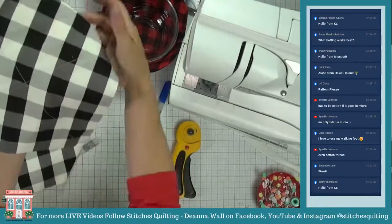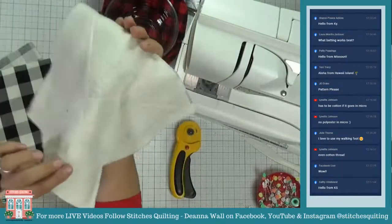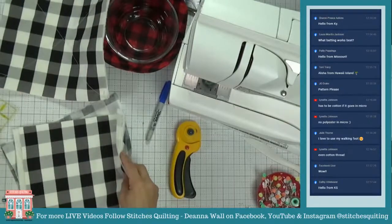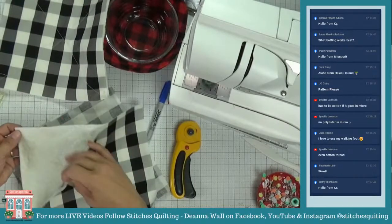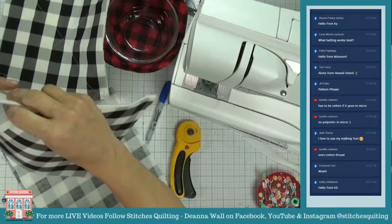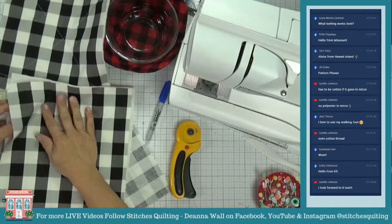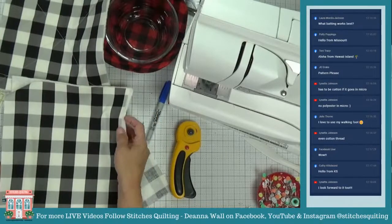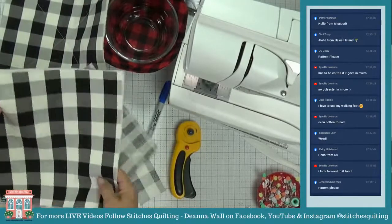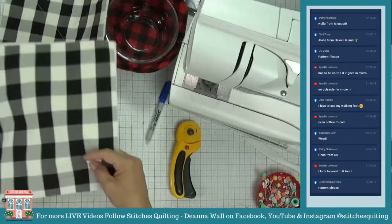I've already stitched an X in just one piece of fabric with the batting behind it. Now I'm going to do another one. I'm using cotton thread. I don't need too many pins — I cut these as a stack, just like how I did on Monday, so I could easily make a whole bunch of these.